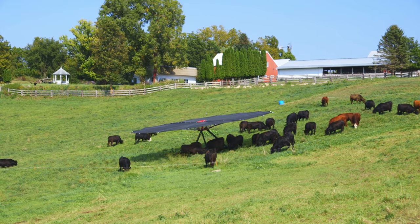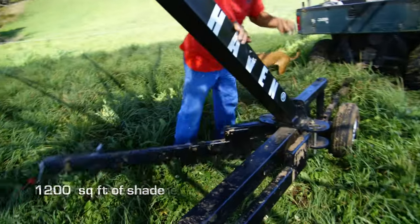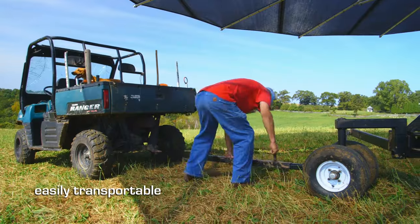The SH-1200 Livestock Shade provides 1200 square feet of usable shade mounted on a heavy-duty steel frame with deployable outriggers. Easily transportable both on and off-road.